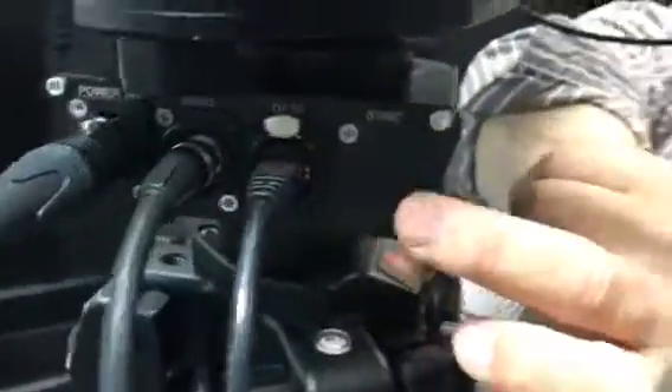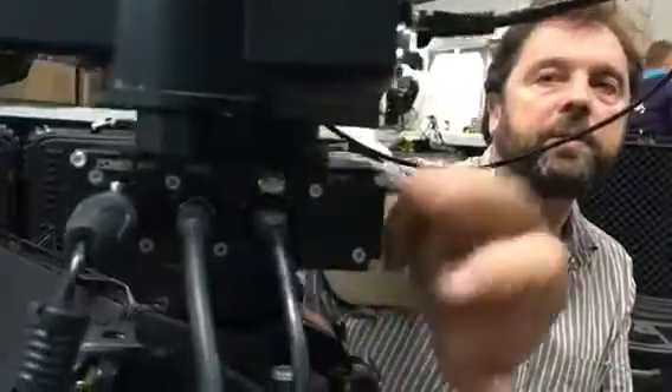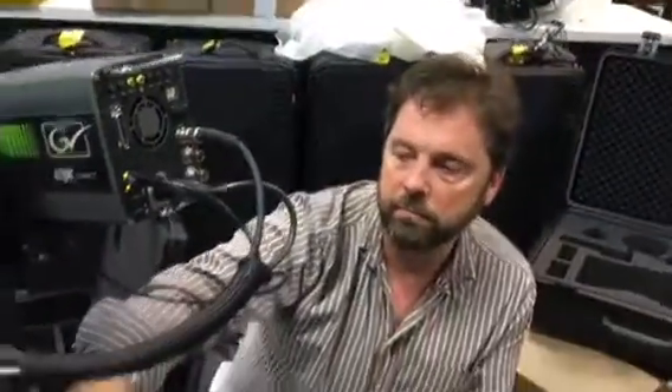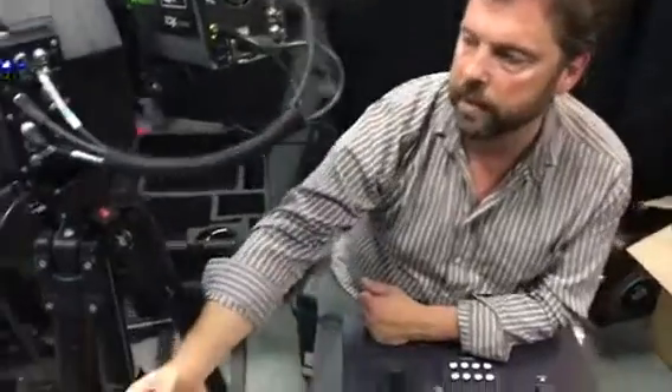These demo heads — we've not installed a sync path through these because we've got various different panels and I/O panels. So if you need to synchronise the video, that needs to be a downstream activity on this particular system.